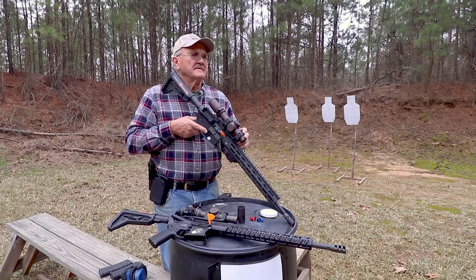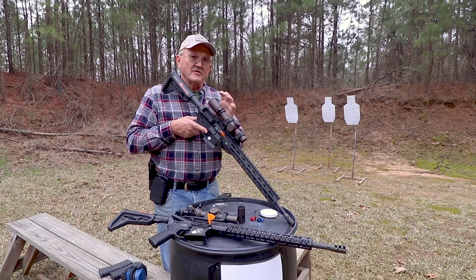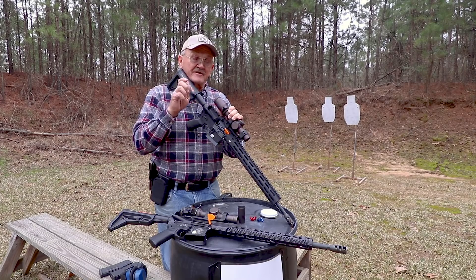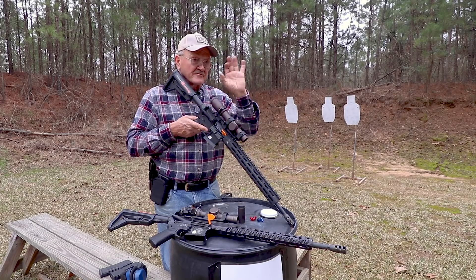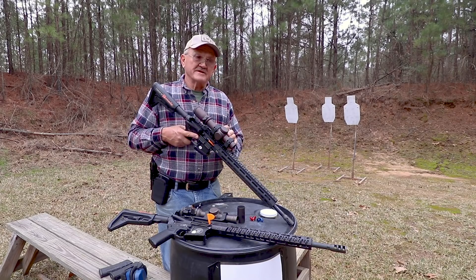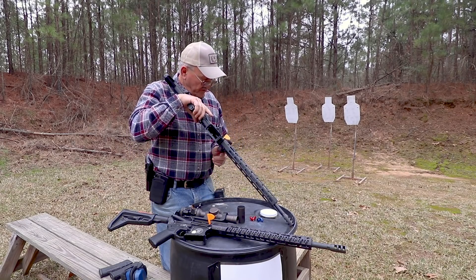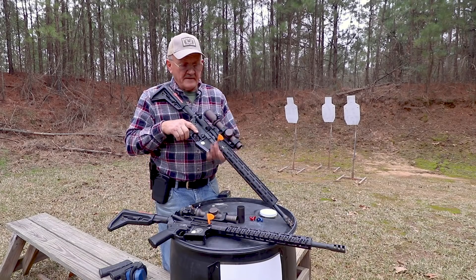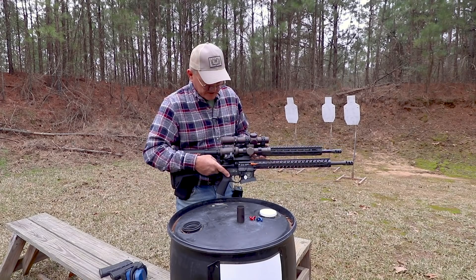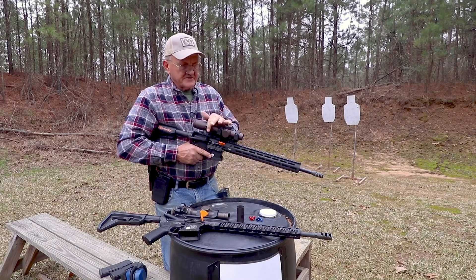It doesn't have a huge objective lens, but you really don't need it. The quality of the glass and the coatings is what makes this optic what it is. Once you look through an optic that is really set up correctly with the right quality glass, other ones will look like looking through a Coke bottle. It's 10.1 inches long, weighs about 21.5 ounces. For what you get, it's a great optic. If you look at it compared to the 1x6, it's not much longer — it's a little bit bigger tube — and great field of view, easy to shift.